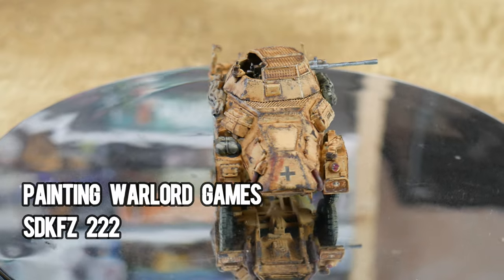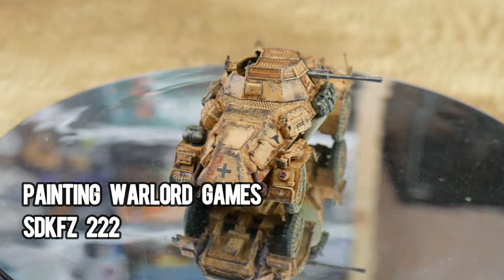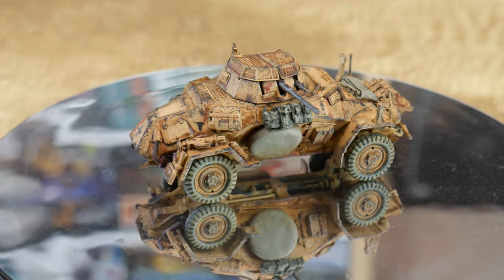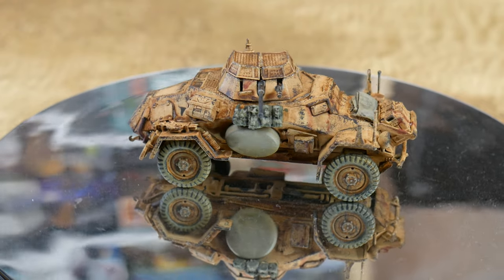Hello Steelers and welcome to this tutorial video where I'm going to show you how I went about making, painting and weathering this 1:56 scale SDKfz 222.